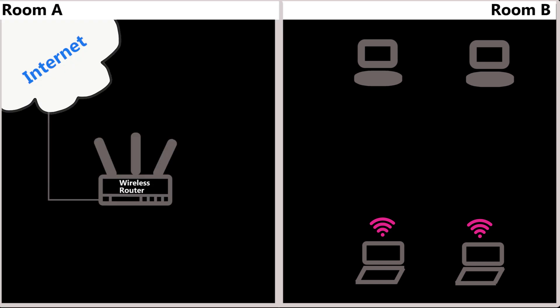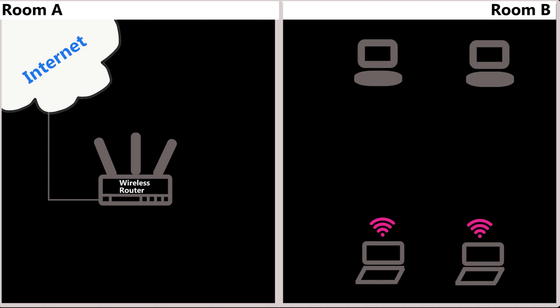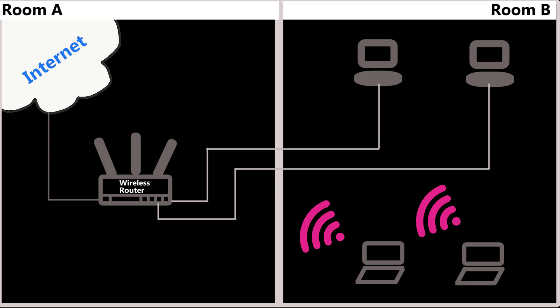I already have a network in my house. Basically there is a wireless router that provides wired and wireless network and internet connection for my network devices. One solution would be to connect the devices in room B to the same wireless router, the same way the rest of the devices are actually connected.